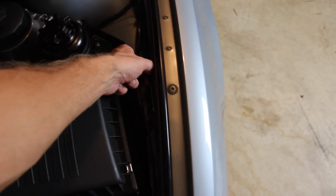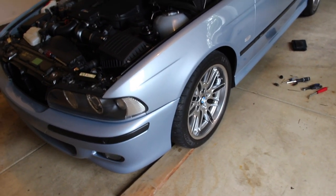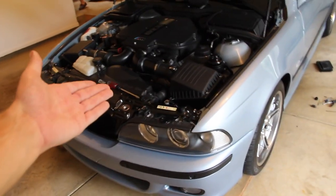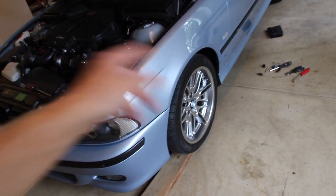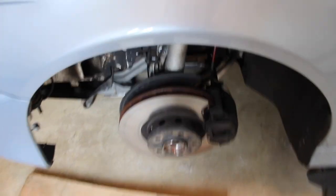Now we're done in the cabin and we need to move to the front of the car. We'll need to get the car up in the air and take the wheels off, so first break those 17mm lug nuts free. Ensure the car is in first gear with the parking brake on. Use the center jack point under the engine — you may need to put the jack on wood if it won't fit under. Lift, use jack stands on the side points, and remove the wheels. With the wheels off, take the opportunity to inspect your tires, suspension, brakes, pads, rotors, and bushings.